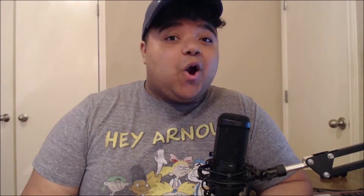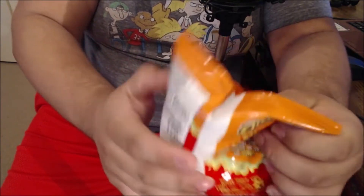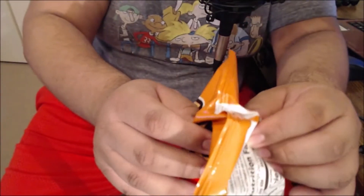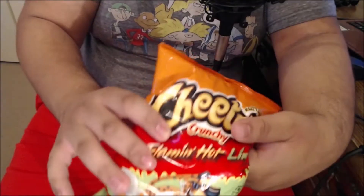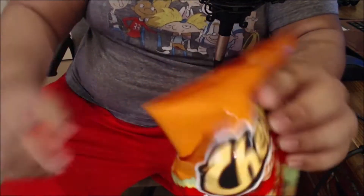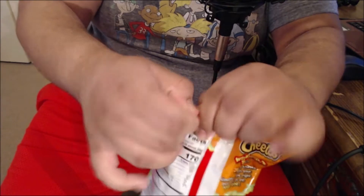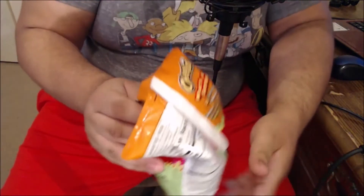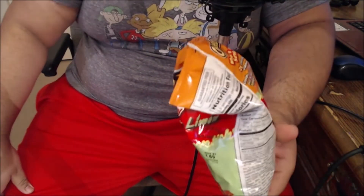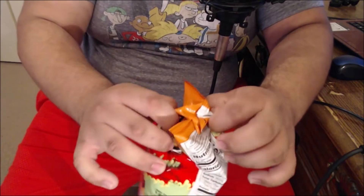Now that we've looked at the package, we gotta get an opening shot — drumroll please. It's been so long man, I just haven't had these since I was a kid. I don't remember how to open them. After going on the internet and looking up a tutorial on how to open a hot cheetos bag, I think I finally figured it out. For all you newcomers out there, you gotta give it a pinch on both sides and then you just pull it up.